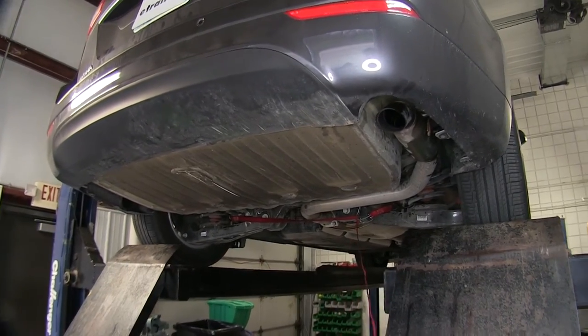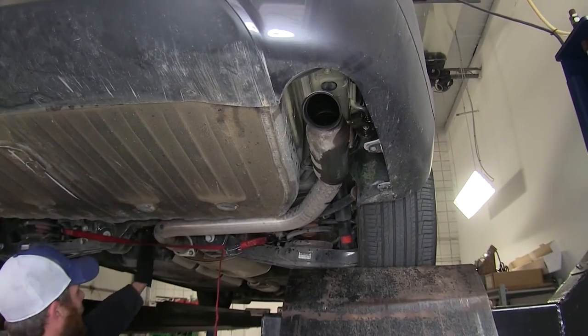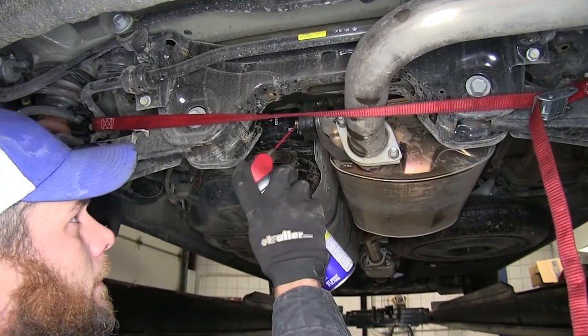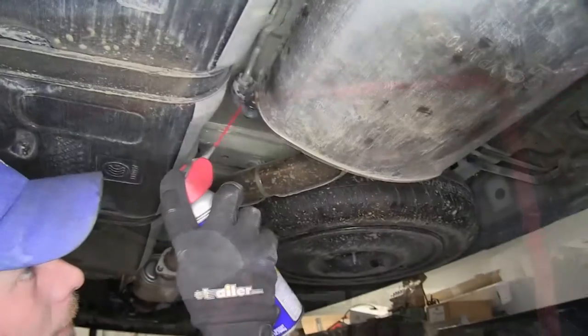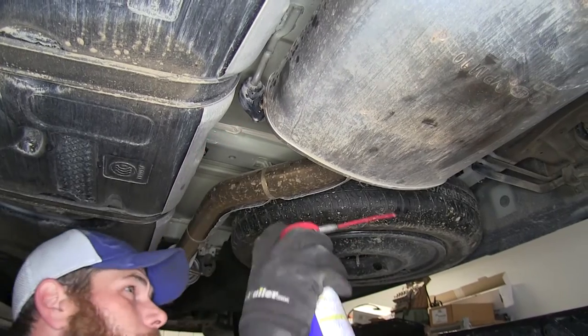We'll use a little bit of spray lube — we want to spray this hanger here, then right up here in the middle we've got a second one. Spray that one down well. And then just in front of this muffler here we're going to have two more: one right here and one over here.